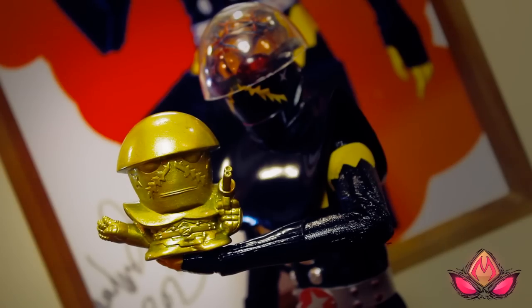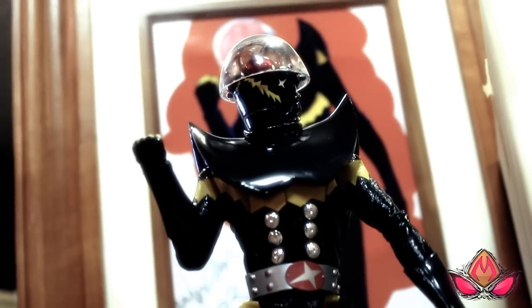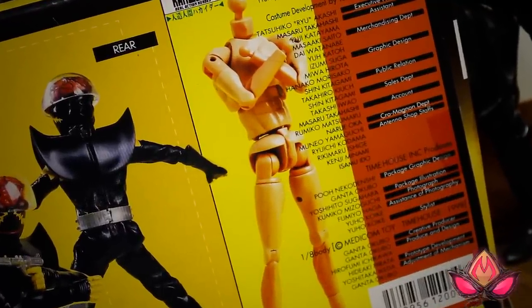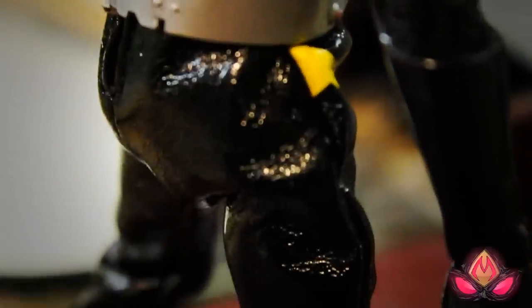Anytime I can get my greedy, cheapy fingers on cheapy Hakaider goodies is a swell day indeed. This time 30 bucks has scored a Metacom Real Action Heroes Hakaider. Every Real Action Heroes figure has the same superbly articulated 10-inch length plastic proportions, with appropriate fabric garments and costumes to fit over it.